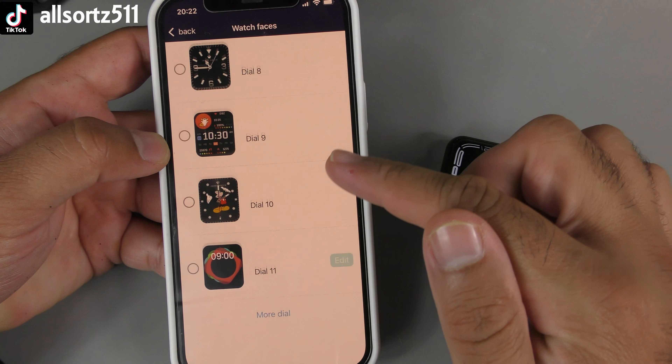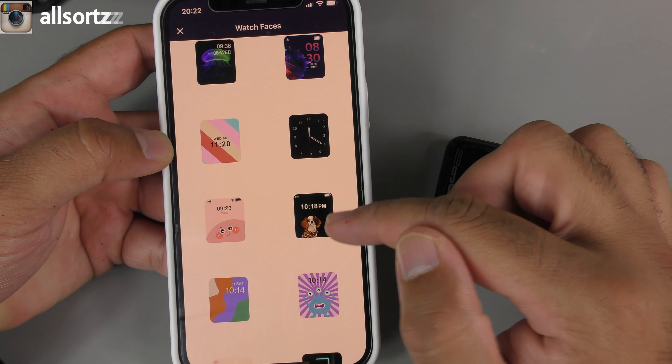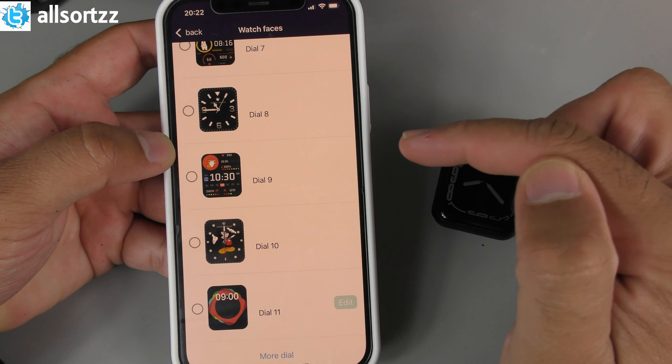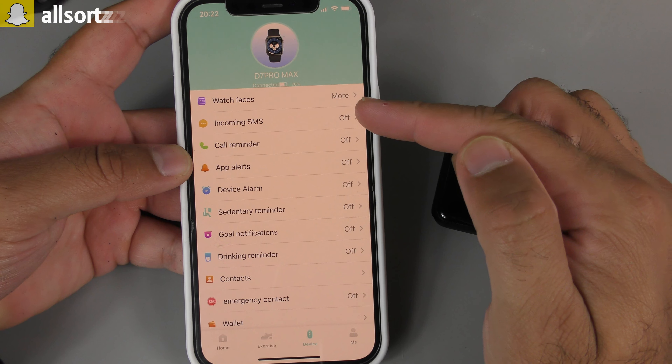Going into watch faces in the app — these are the faces already downloaded to the smartwatch. Clicking one syncs it straight to the watch. If you want more dials, just scroll down — there are loads more available. Just make sure you don't download too many, as this watch only has 256 MB of memory, so it's not a lot.